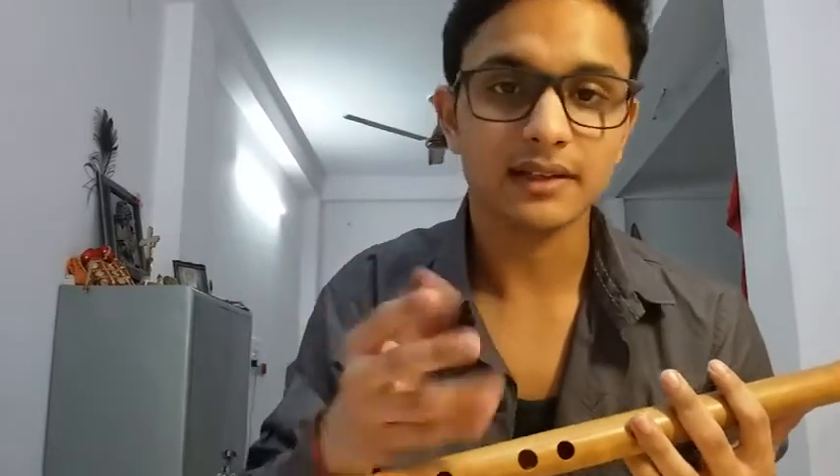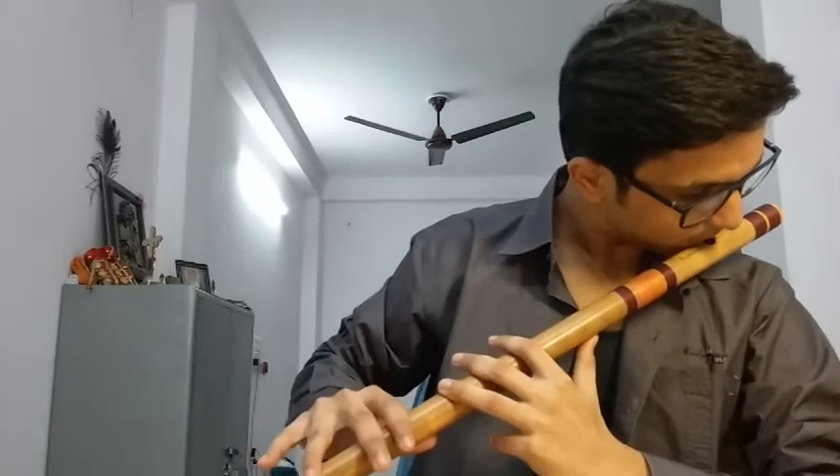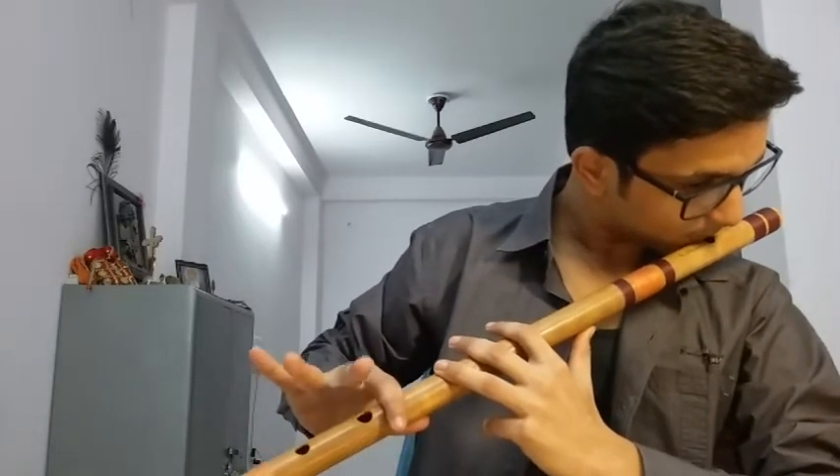Now I'm going to play it very, very slow so that you can follow along. Explaining every hole individually would be a bit difficult. If you face any problem at any hole, just comment and I'll help you out. I'll play it again.